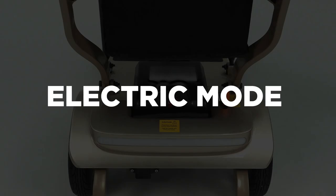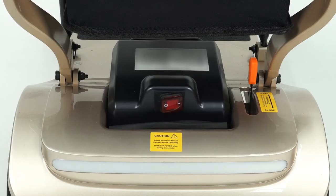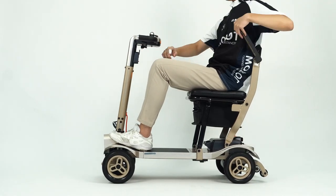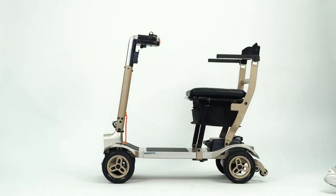Electric mode. Before you turn on the scooter, make sure the orange clutch is pulled down, enabling electric mode. Electric mode allows the user to move independently and prevents the scooter from moving when being pushed.